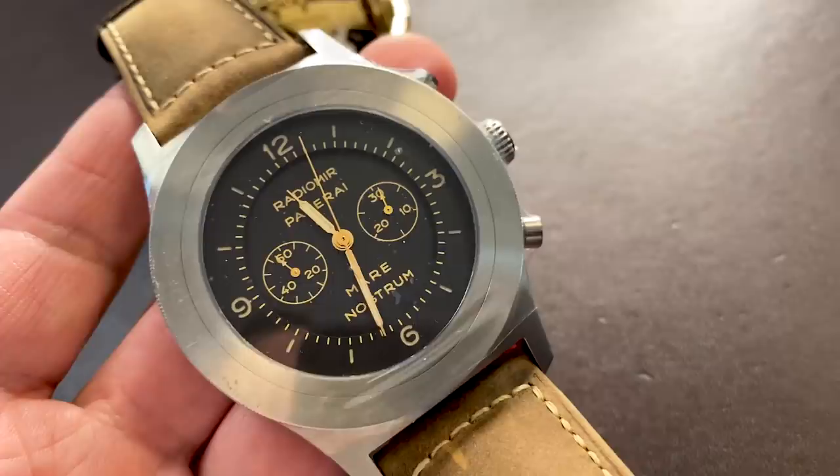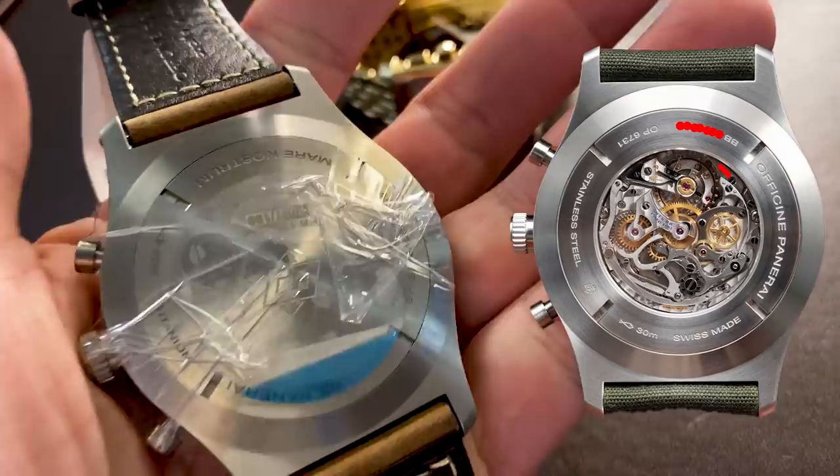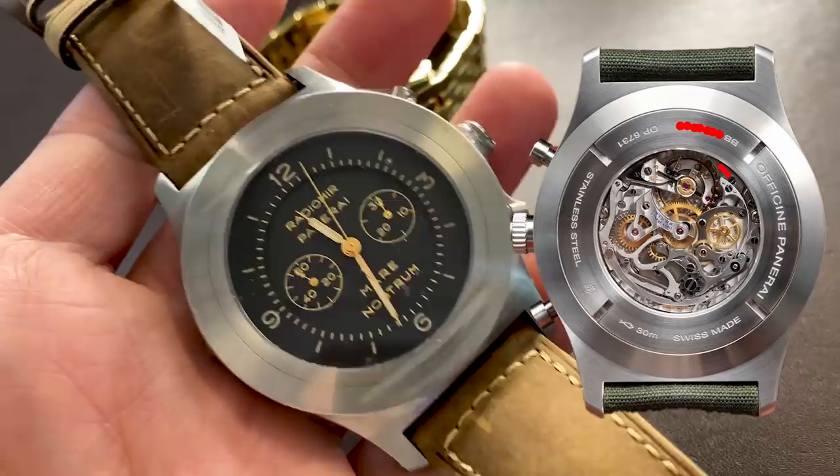Unfortunately, they hid the beautiful Minerva movement that they use in this watch by giving it a solid back. I don't know why they would do that — it makes no sense. Its steel predecessor had the open back where you could see the movement.